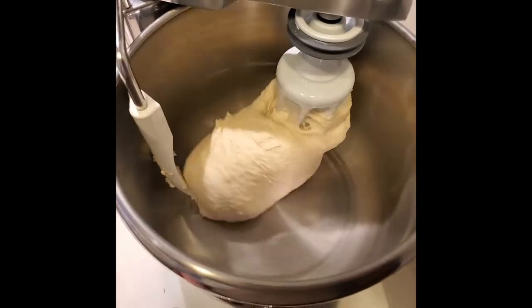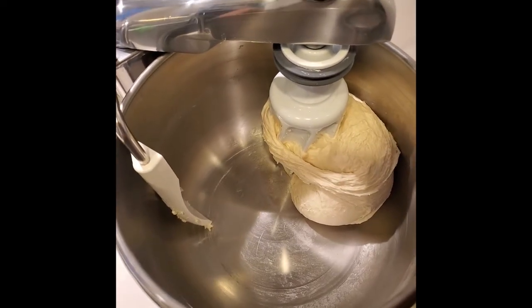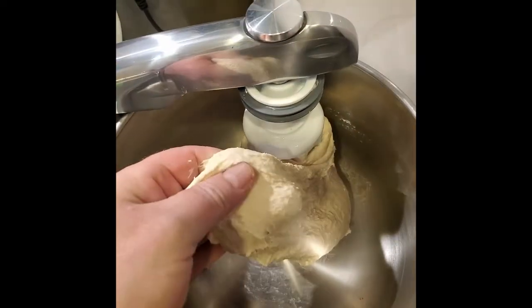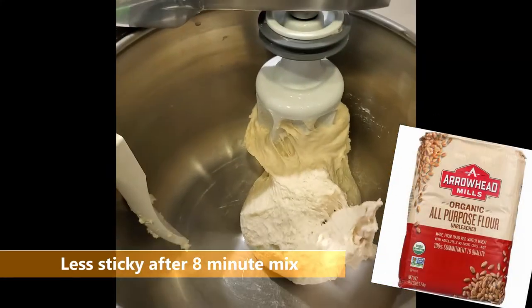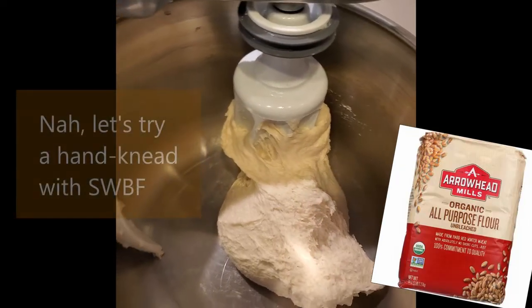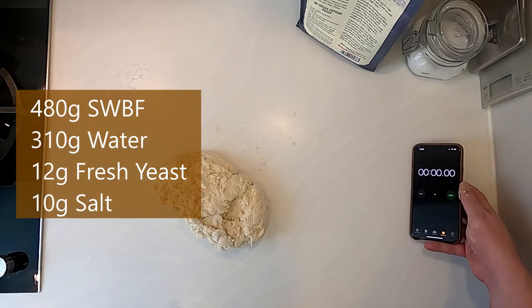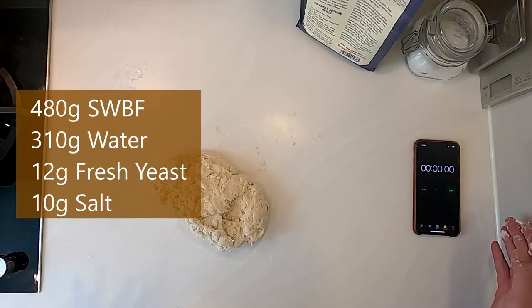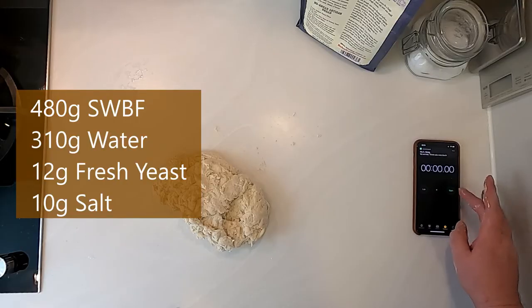We're coming up on the end of our second four-minute stint for a total of eight minutes of mixing. That looks like a tight ball of dough — it's not window-paning. I'm just so over this. I'm going to hand slap it for a minute or two and see what it looks like. I'm bringing a stopwatch in to get a rough idea of how long it's going to take to knead it into submission.